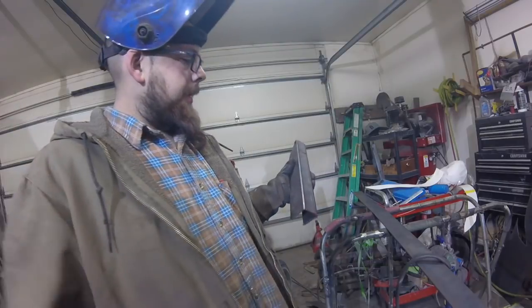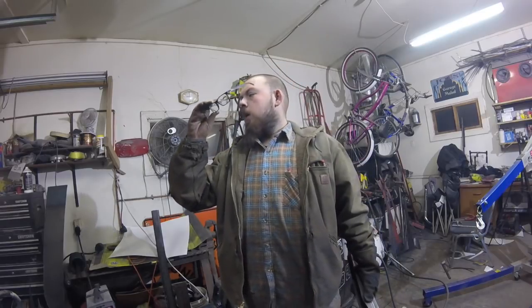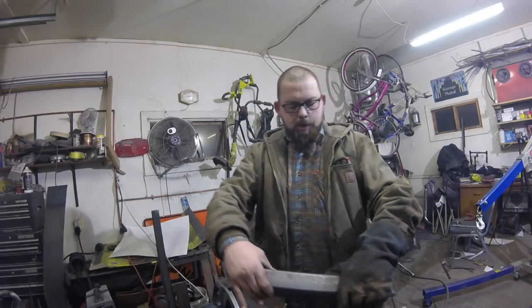Gonna spend a little bit of time grinding on it and I'm gonna test fit it. My original design sucked — okay, I'm not gonna lie to anybody here. It is what it is, it sucked. I'm okay with that. I redid it.